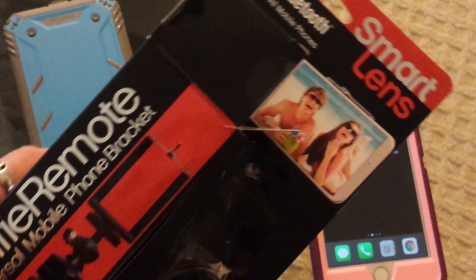This was the Smart Lens Bluetooth tripod and selfie remote. I hope this is helpful — thank you.